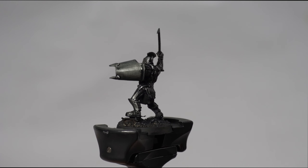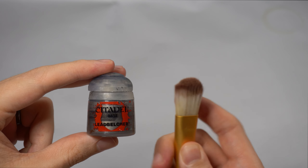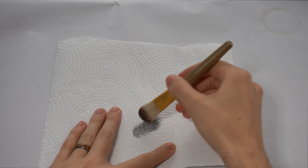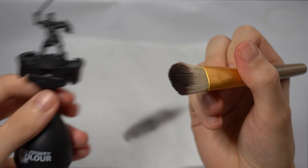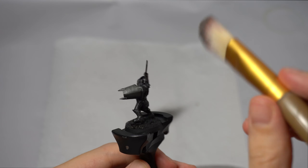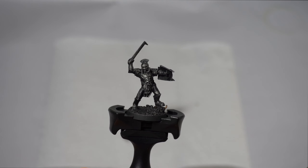Next, for step three, we're going to be dry brushing Leadbelcher over the armour. Wait until the contrast paint has dried fully. To dry brush, get an old makeup brush and some kitchen paper. Dip the brush into the Leadbelcher, then rub it across the kitchen paper until the paint looks almost gone but still leaves a slight amount on the bristles. Apply it to the model in a downward motion, avoiding areas that would be in shadow. Because we're stroking only downwards, we're creating highlights from above, imagining the light coming from above. You can see how the dry brush technique brings back all that detail by highlighting the chainmail links in a subtle way.